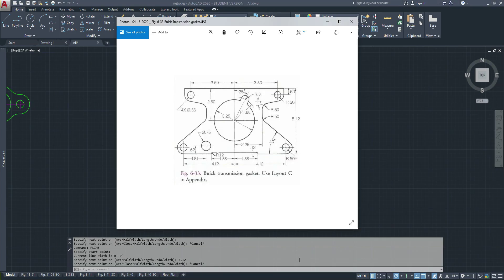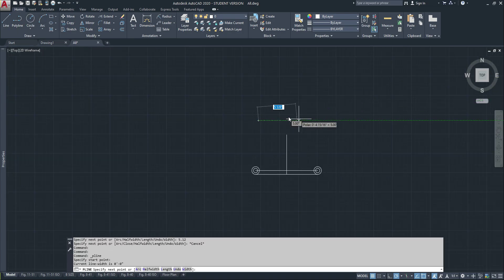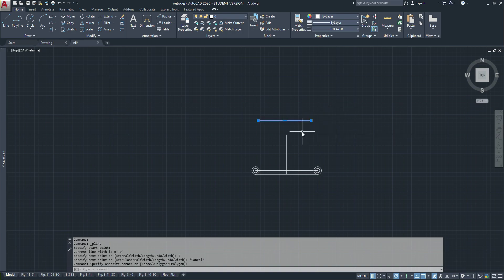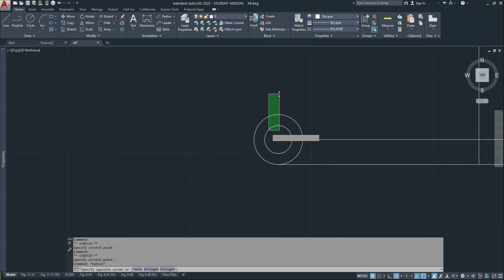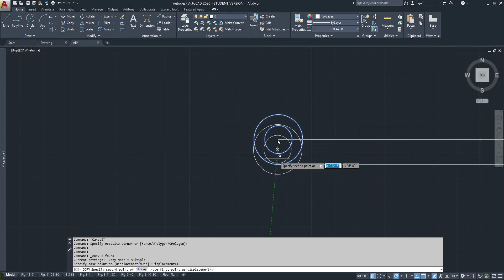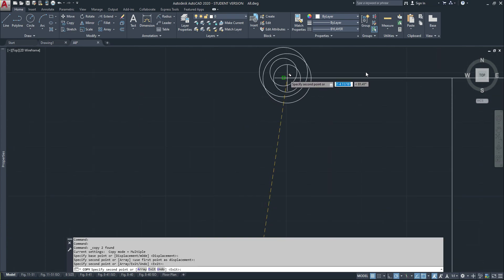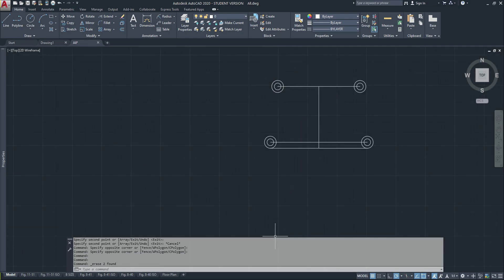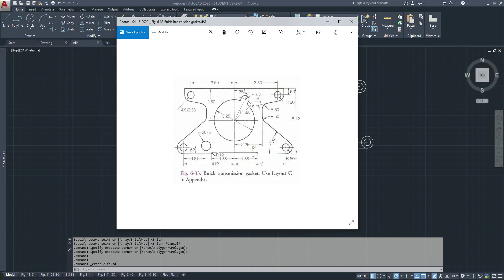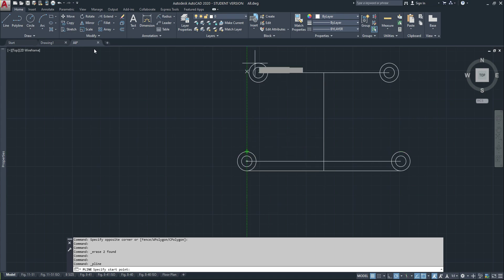Now I'm going to set 3.5 this way and 3.5 that way, so 3.5 plus 3.5 equals 7 inches. I'll go center to center and copy these two circles to each of those positions. I messed up there — go back and erase these two. Now I have my circles.